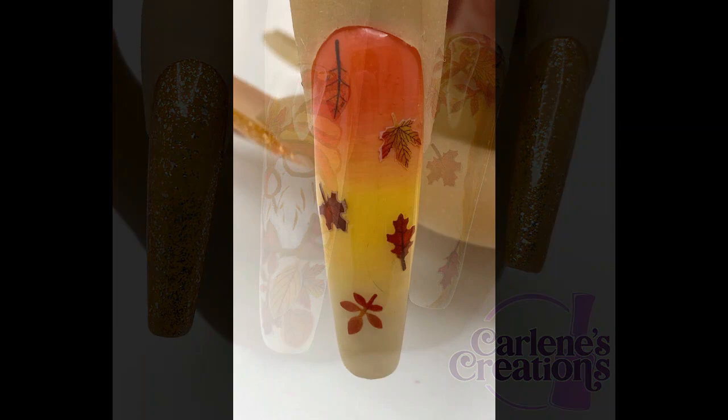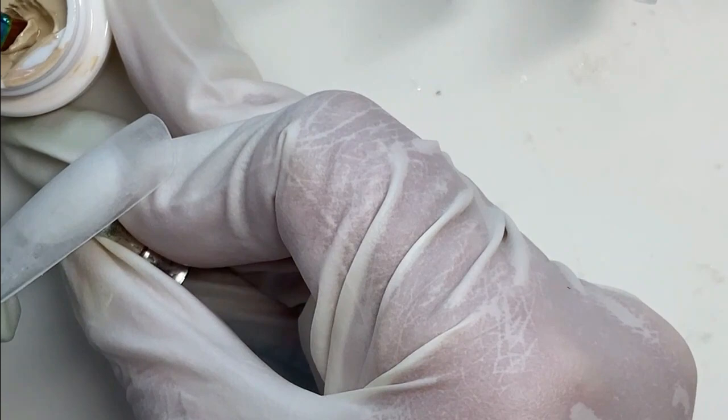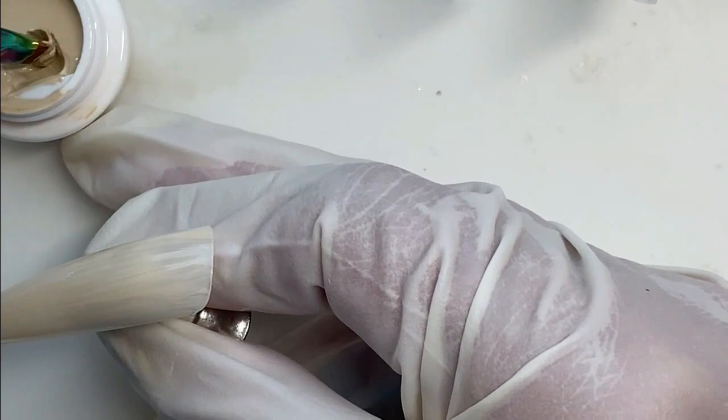Hello people! Today we're doing a set of fall leaf gnome nails and buckle up because it's going to be a long one. I'm starting off with extra long coffin nail tips and we're going in with this base color beige from Vanalisa. I'm calling it beige because I can't possibly be using a nude color for three nail sets in a row — that is unheard of.